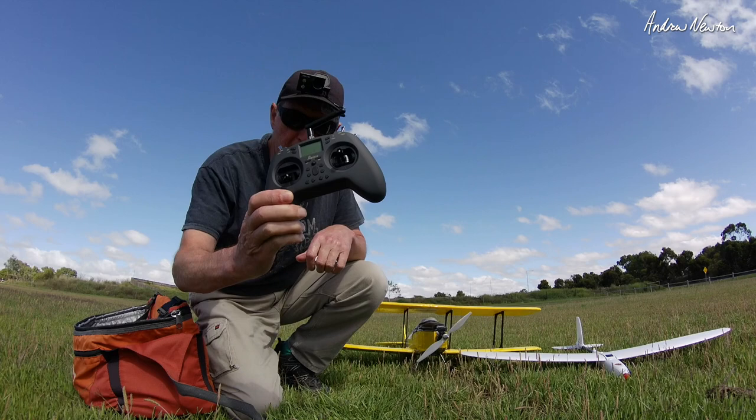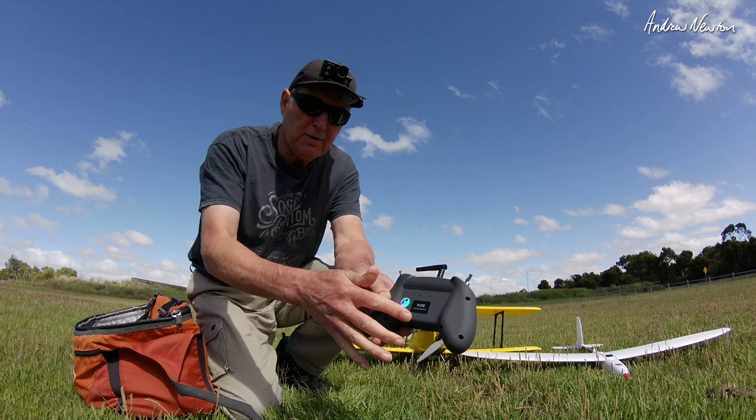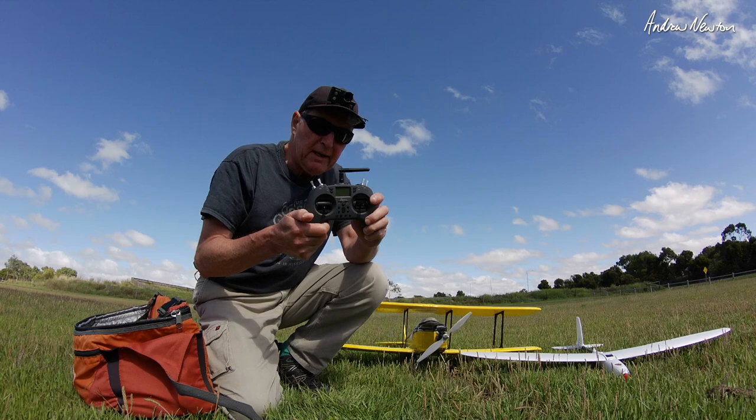Greetings folks. This video is all about the Jumper T-Lite radio. It is a multi-protocol, OpenTX based radio. It can also accept external nano-sized modules. We'll talk more about that later on when we go into the shed and do the unboxing and the technical stuff.